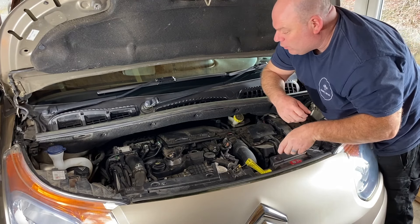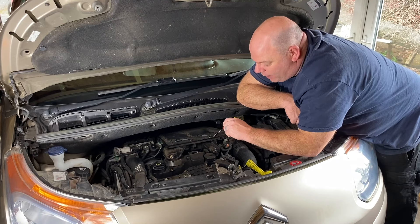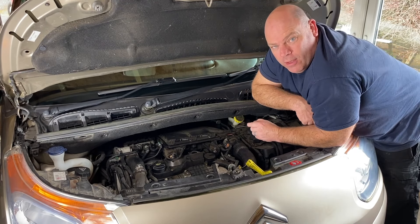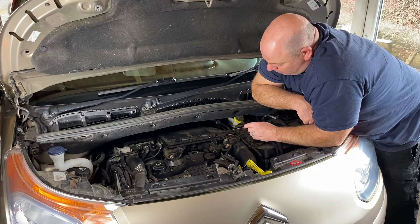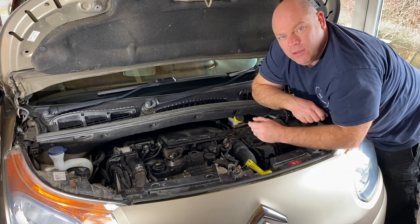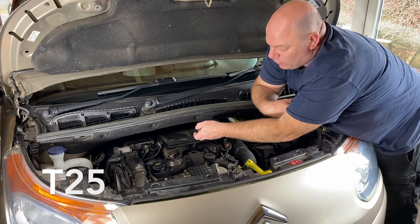And then this reveals three Torx bits — one there, one there, one there — and a spring clip here which you just flick off. So it's a very basic thing. Flick off that spring clip, undo these three Torx bits. I think you have a T20 or T25, and then you can slide the lid out.